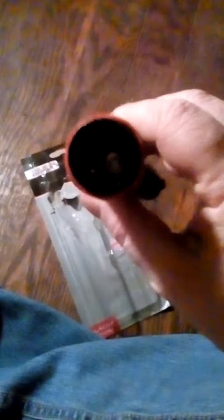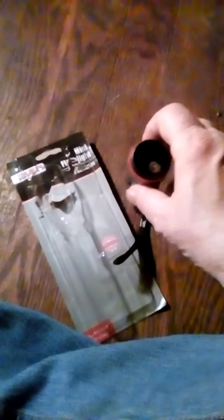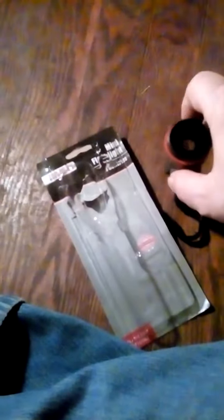That's where your batteries go — right in there. This part unscrews. That's where your batteries go, right under where the lights are.